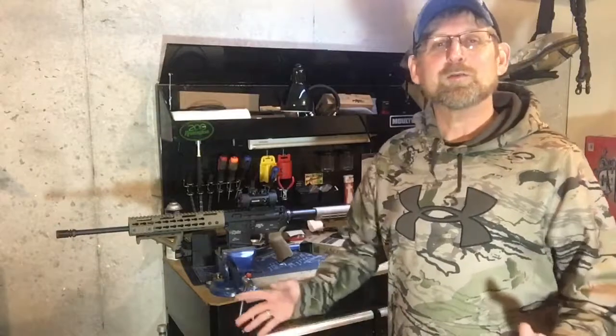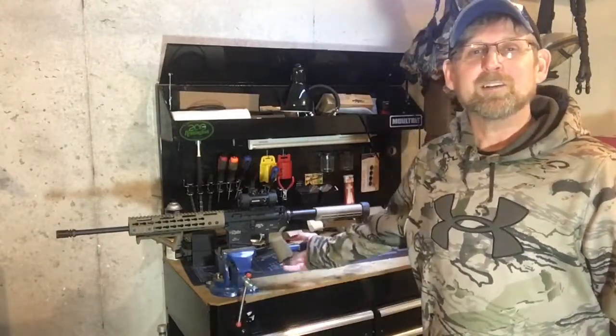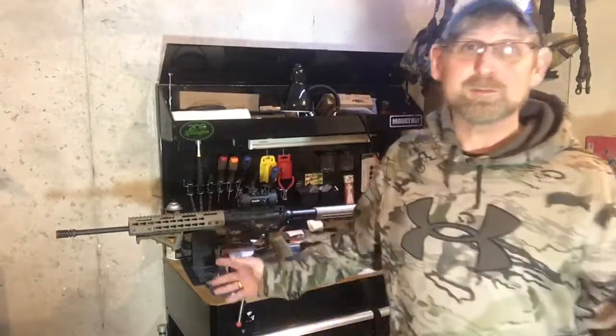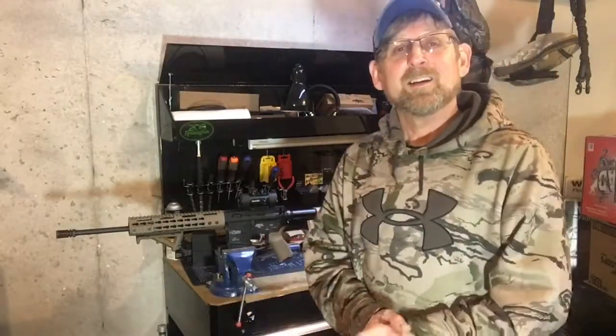Anyway, I know this was a short video, but hey, it don't take very long to change one of these pistol grips. That was the only thing I was going to do to it today. Make sure you guys subscribe, thanks for watching, and I'll see you guys next time.